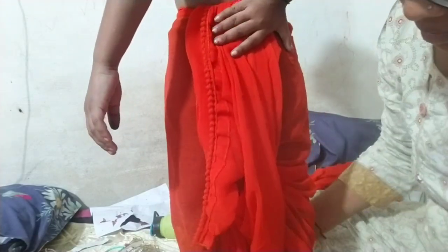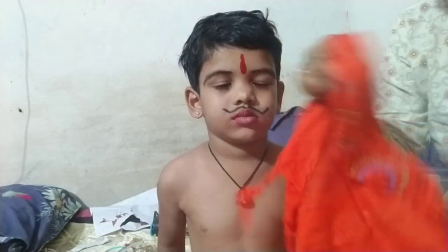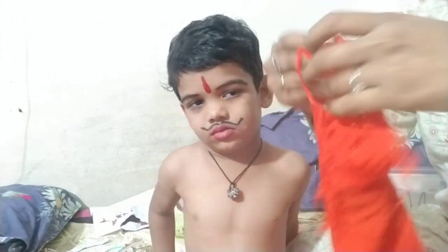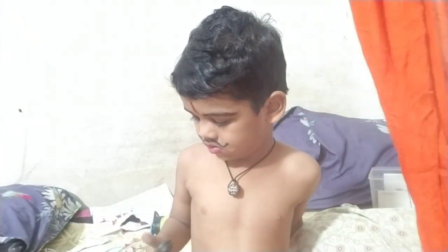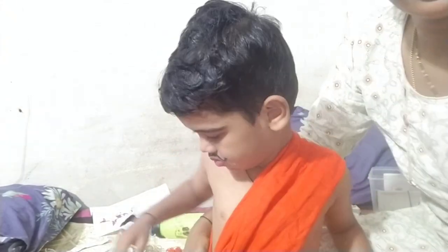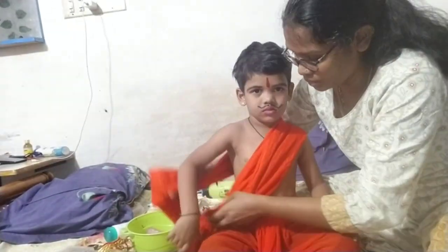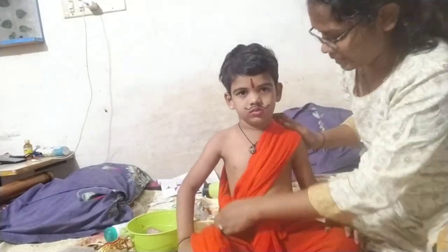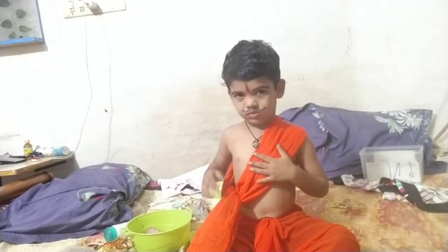A scarf should be made — one, two — a scarf should be made in orange color. In this way, you can cut a scarf with a few hints. Adjust a pair of orange. You can do two times. First, I am using a scarf with four folds. Put a small amount in your back.